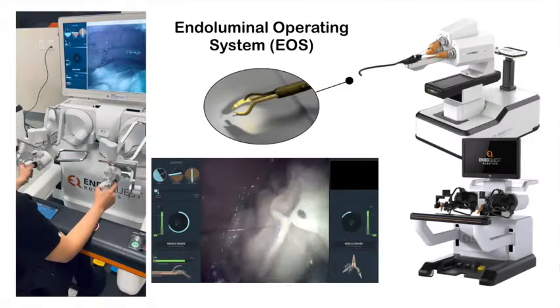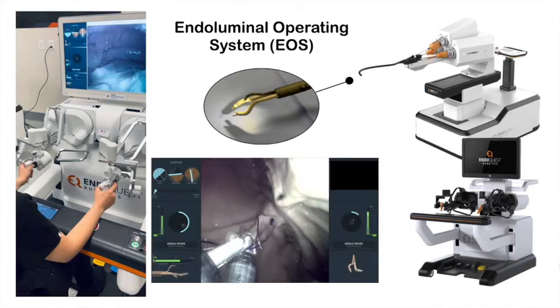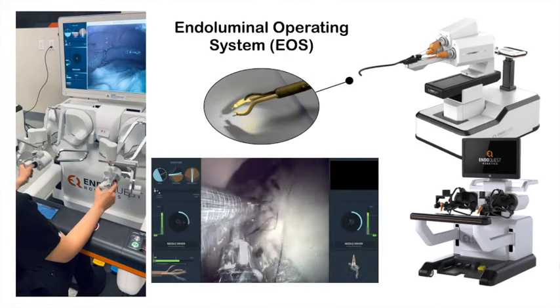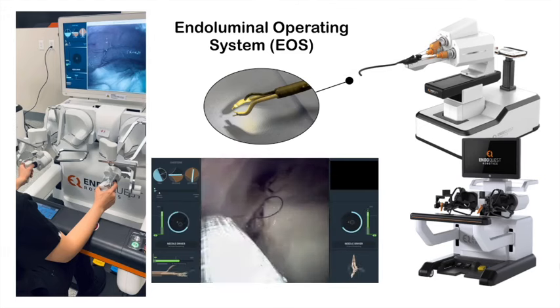The ER is an endoluminal robotic system that operates inside the lumen of the gastrointestinal tract. The articulated instruments of the robotic platform allow the operator to perform difficult procedures, including dissection and suturing with more precision.